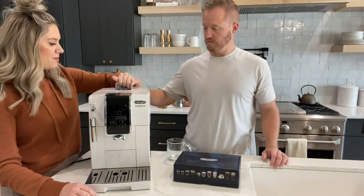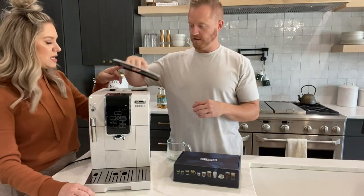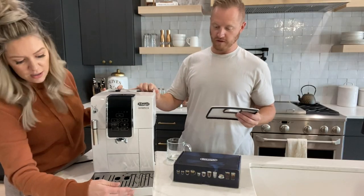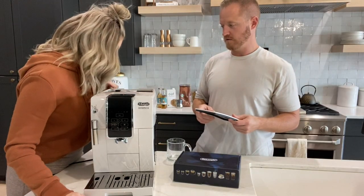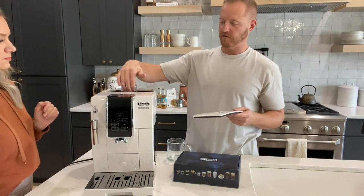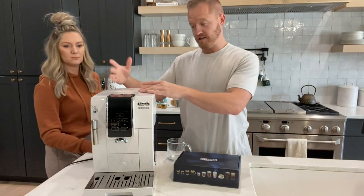Up top is where you put the beans in — you just dump them in. And your grinder is right here; you can manually turn that depending on how you want your beans ground. We have it on five. There is also a little slot here for pre-ground beans as well, but we haven't used that and don't think we will because we like how it grinds the beans fresh.